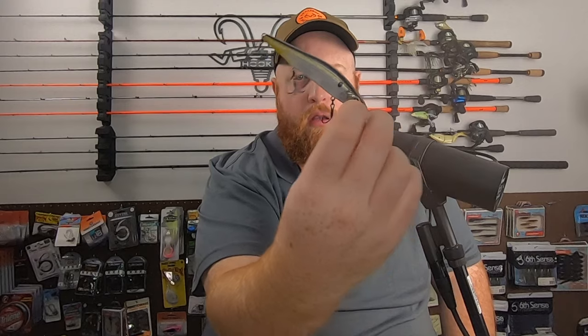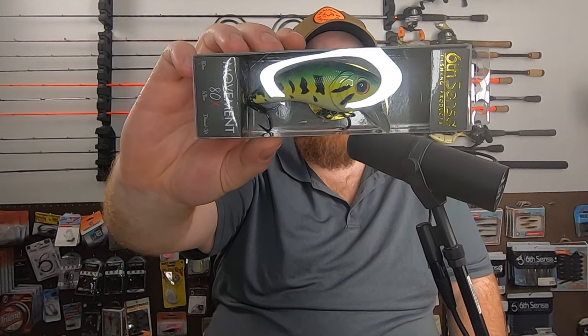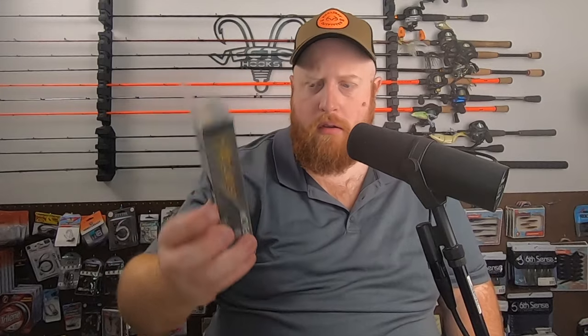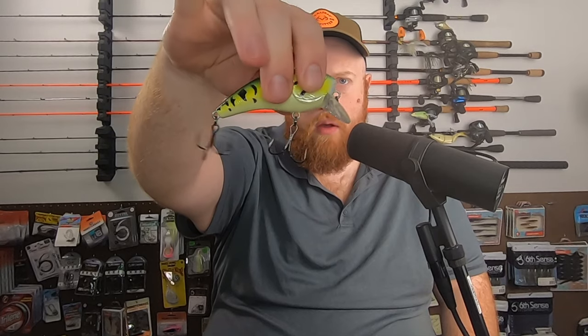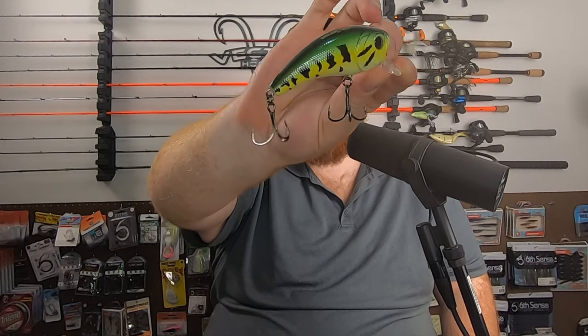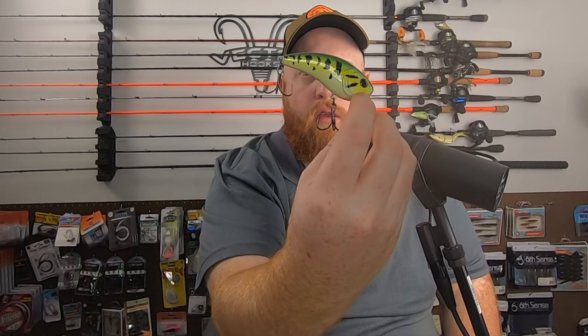Excellent cold water bait — I love the Provoke jerkbaits from Sixth Sense. Last up, we've got a Movement 80X square bill. This is 80 millimeters, five-eighths of an ounce, very shallow diver — dives one to three foot — in the baby bass color. It's got that real wide bill, wide front, elongated back, so it's going to have a more wide, erratic action. Nice green back, chartreuse lateral line, with those black bass splotches on there as well. It has that harder, just kind of one-knock tone to it.